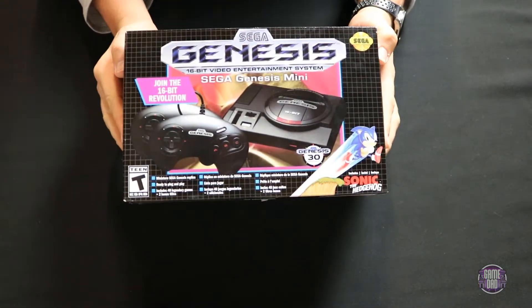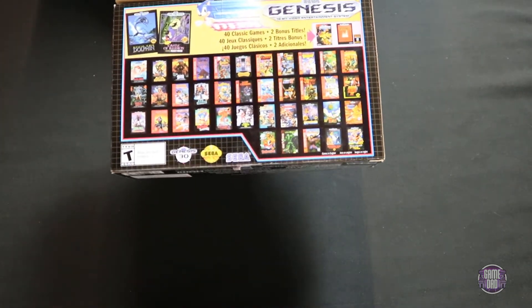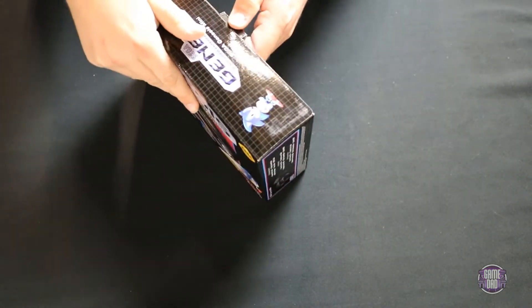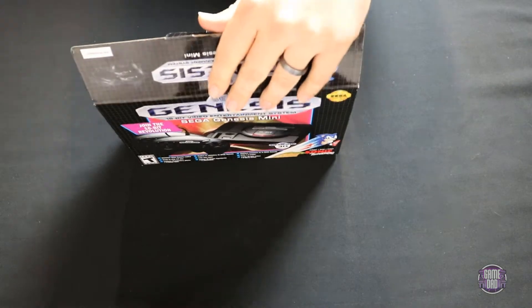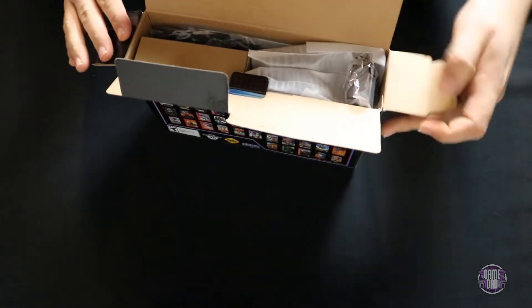Here is the box — as you can see it's got all kinds of nice Genesis graphics all over it, and all the different games are listed on it. Let's go ahead and crack this open and see what's inside.